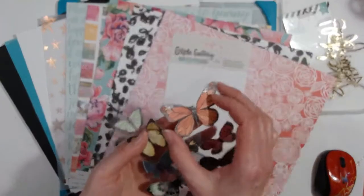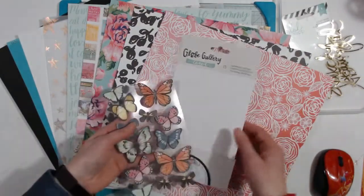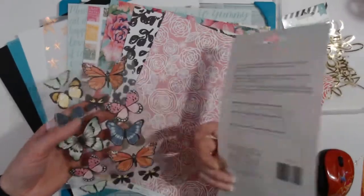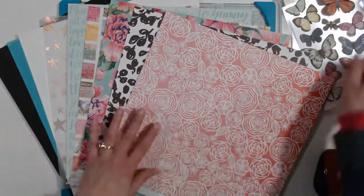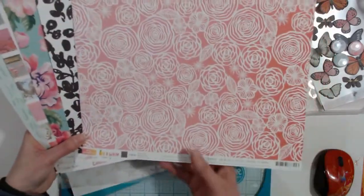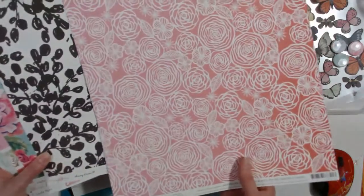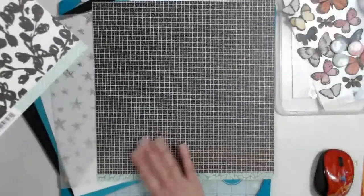You also get a sheet of butterflies that have a bend in them so you can fold them and make them dimensional — they are from One Canoe Two, their Globe Gallery, an American Crafts product. Then you get five papers; this is American Crafts Amy Tan Out on a Whim — think pink — and that's the back side.